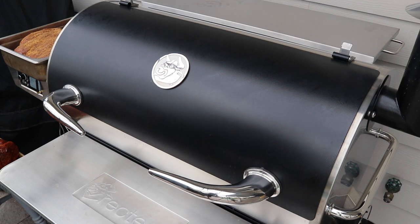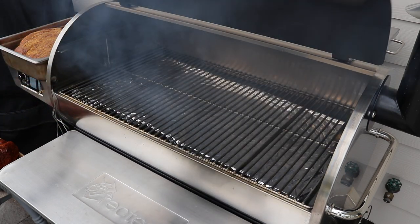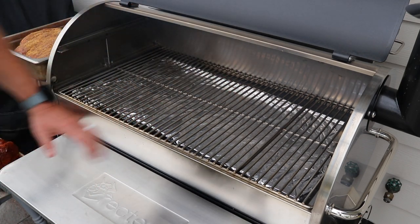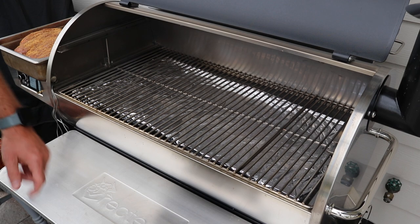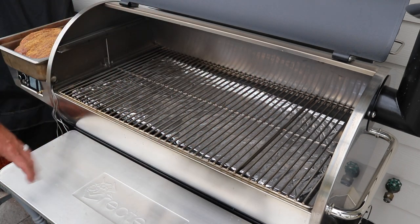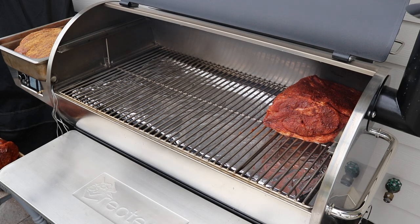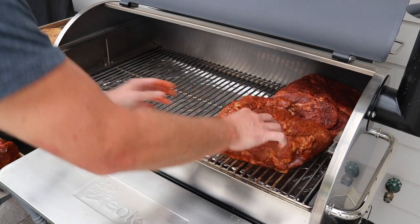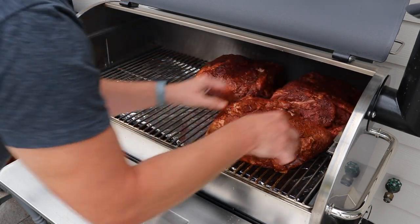You guys get to see me load this thing up for the very first time. I've got the 1250 preheated at 225. You'll notice I have the top rack taken out — it's just going to give me some room to get these butts on here. And as you guys know, these butts are going to drop some weight while they cook, so it's just going to be easier tomorrow morning to slide that top rack in once I'm ready to start getting the ribs on. We've got all kinds of room — this is ridiculous. I'm definitely not worried about fitting all this meat on here.